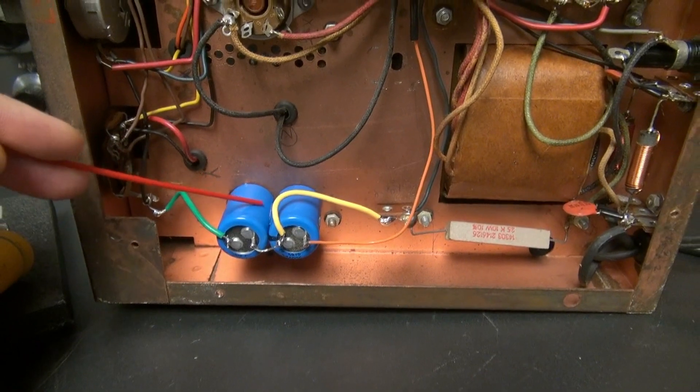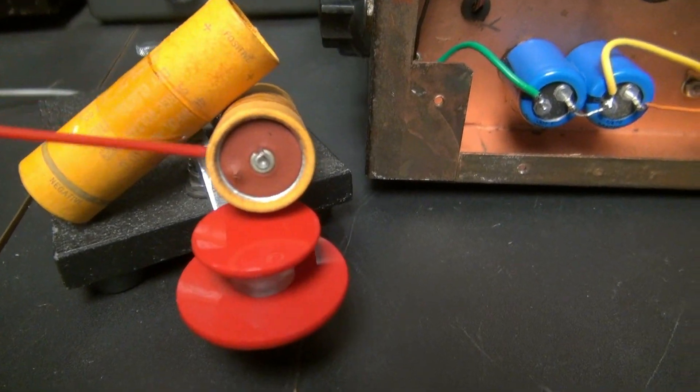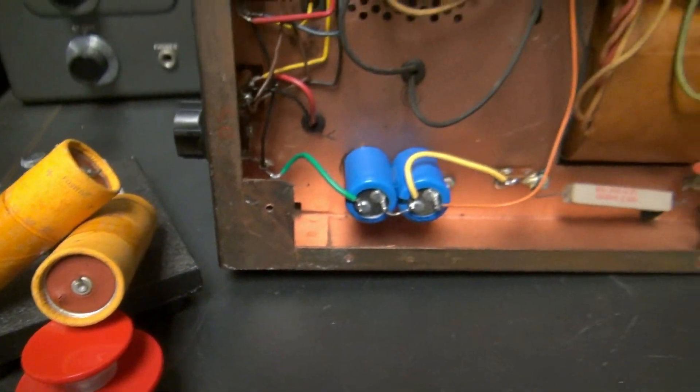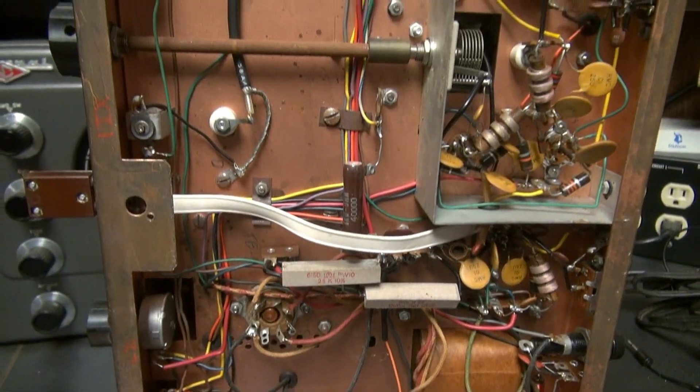Here's the new filter caps that I installed. Here's the old ones — you can see the end of this one just kind of punching out. I always make it a point to change the filter caps on the old transmitters before I even power them up.